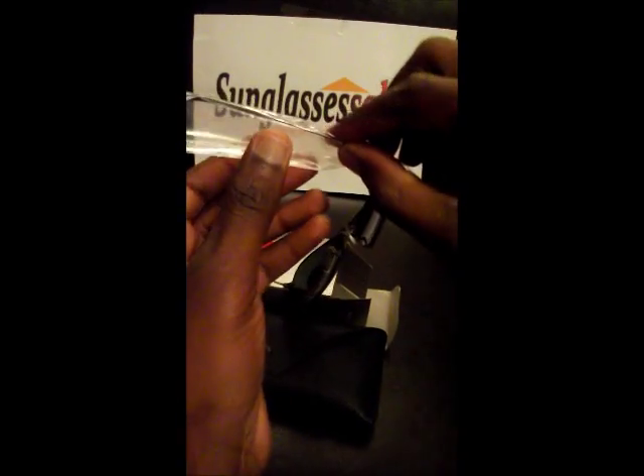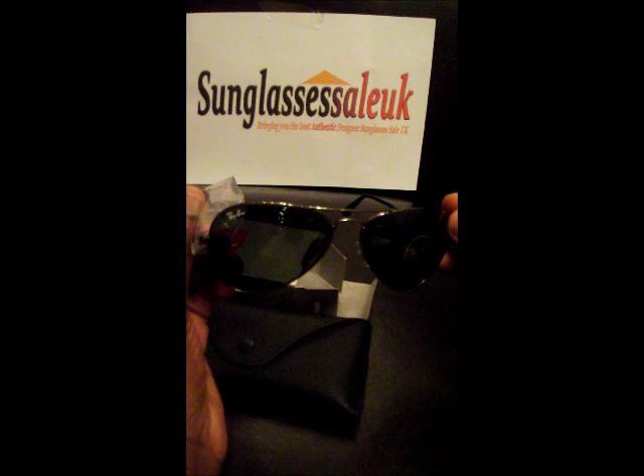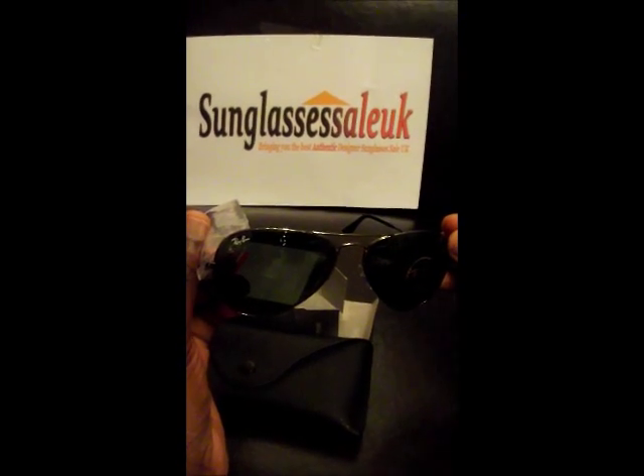These frames are available on our website right now, so all you have to do is come to our website and you can purchase these sunglasses there. Follow us on Twitter, like us on Facebook, and thank you.